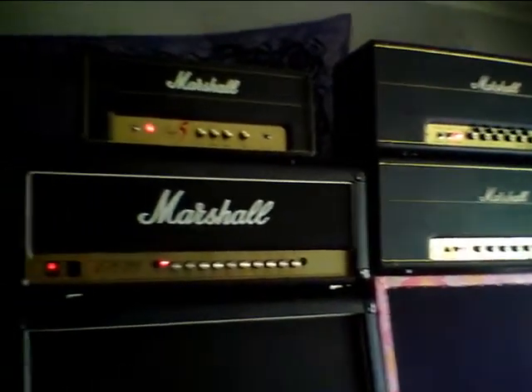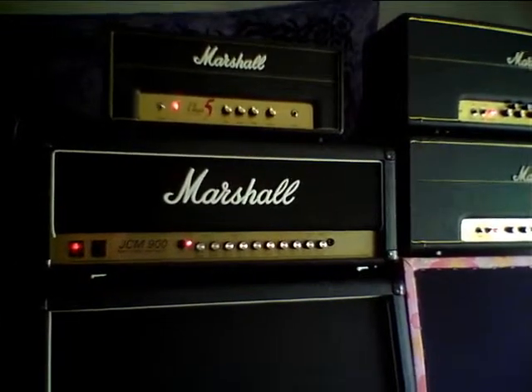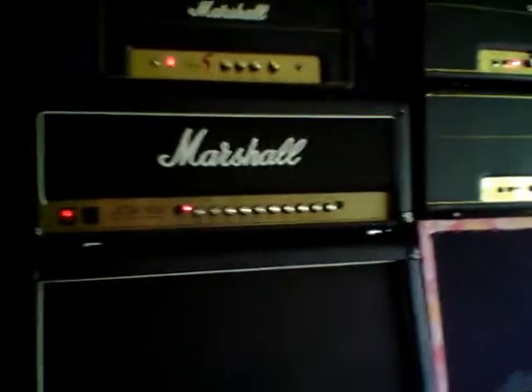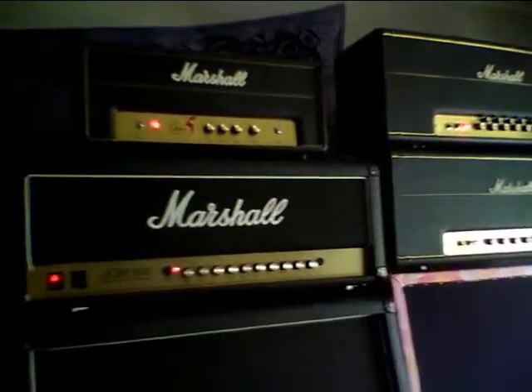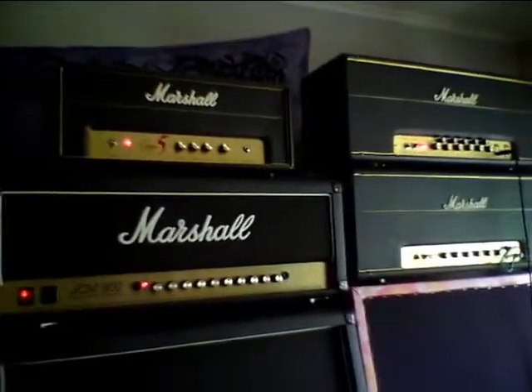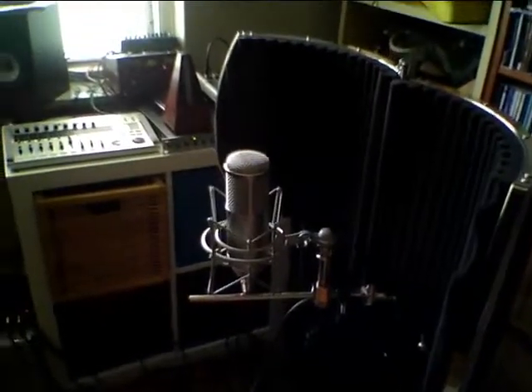Look at all those Marshalls — I wonder which one is the loudest. This is something I will find out today. I will play all my Marshalls here at full throttle and record it with this microphone.